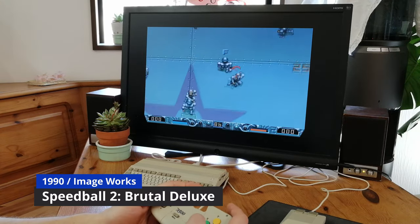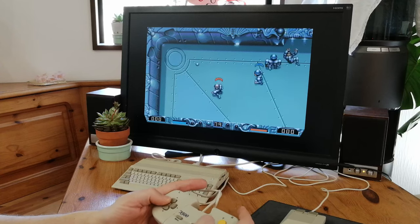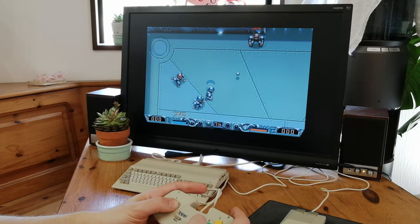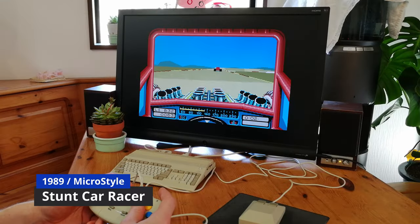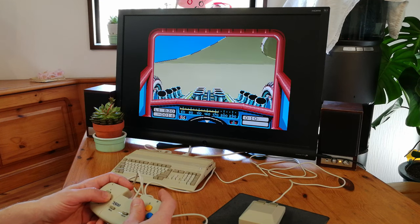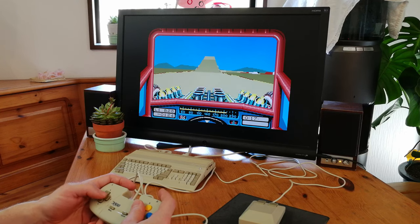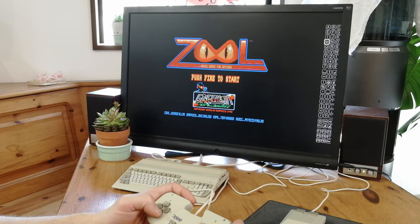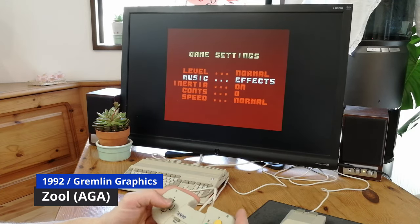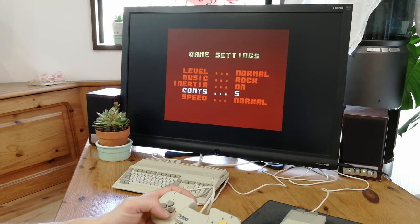Here's Speedball 2 Brutal Deluxe. Stunt Car Racer. If you want to play Zool, make sure you press Space on the title screen. To do this, press Select, go to the Spacebar, then press your button. Now we can have music, with five continues. Let's speed this up.